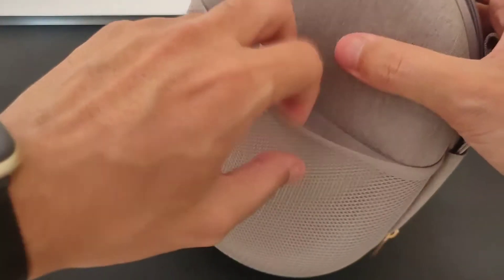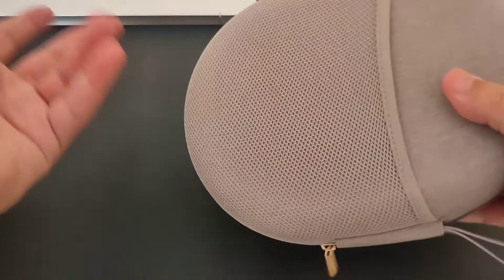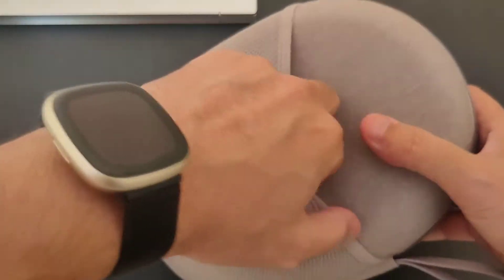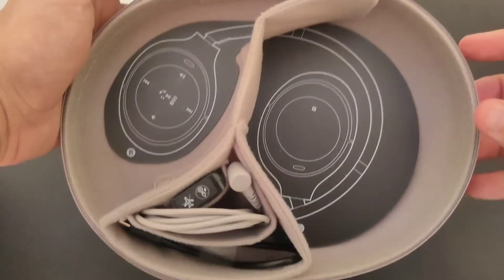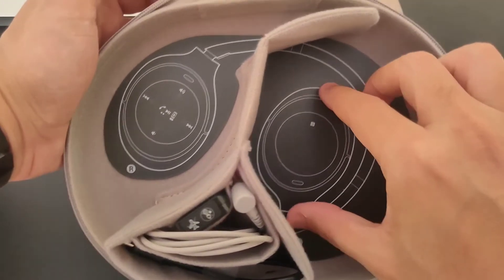It has areas where you can put your stuff. You could take this as a traveling bag and put your stuff in here. When you open it, you'll see this nice, beautiful design with a dedicated spot for your headphones.